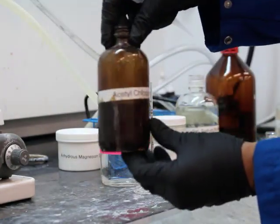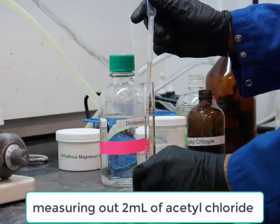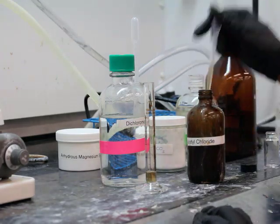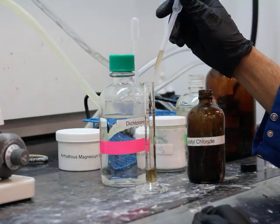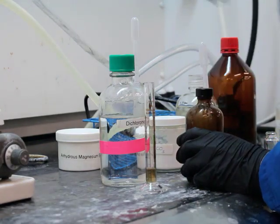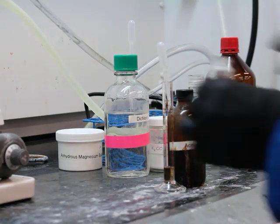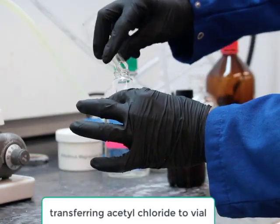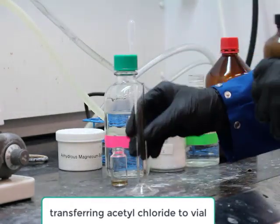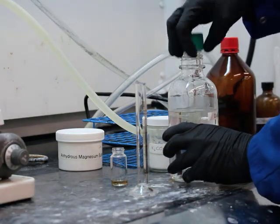At this point I'm going to measure out two milliliters of acetyl chloride, and four milliliters of dichloromethane (DCM) is also going to be mixed with it in a scintillation vial. There's our vial — now it's time to measure out our dichloromethane.